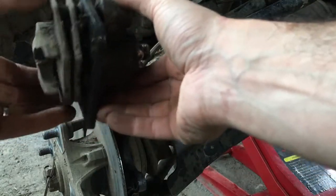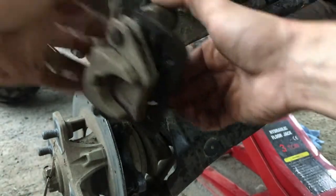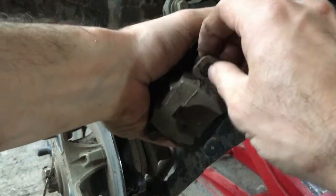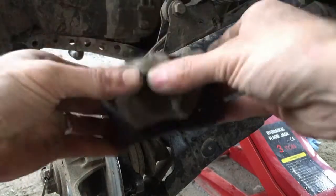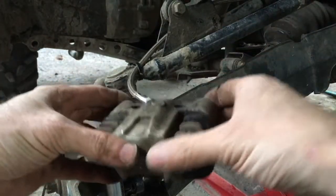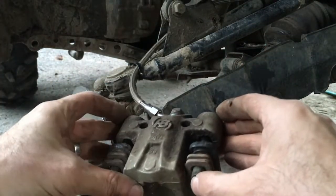Once it's pushed in, you should be able to pop these off. There was just a lot of dirt stuck in there — I had to shake it and clean it up. Then you can move this part up and down.